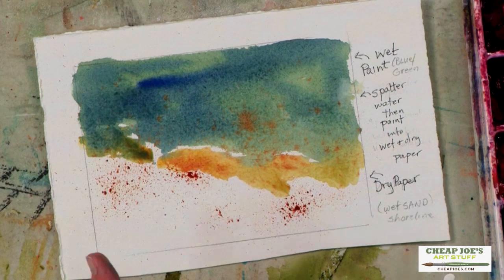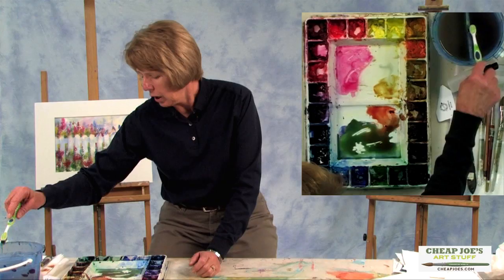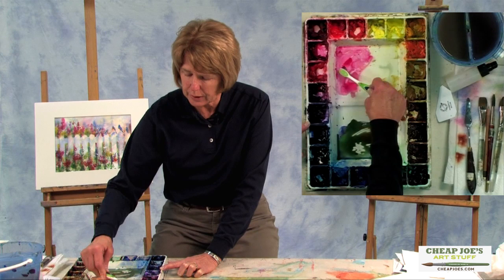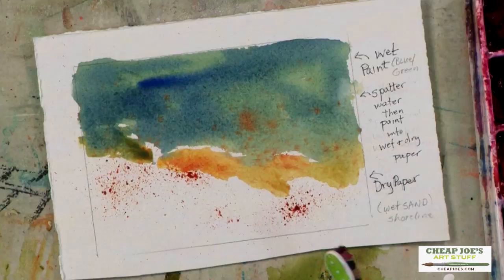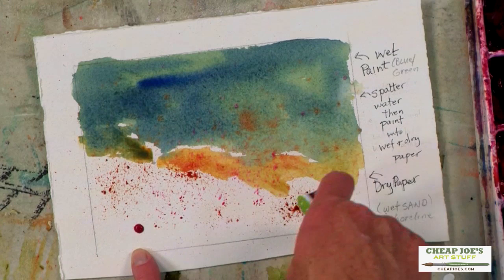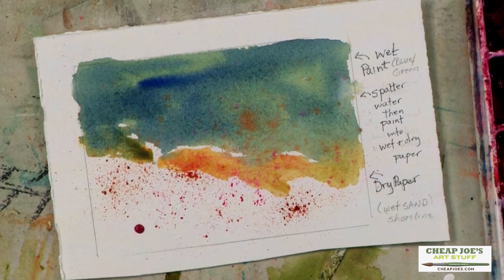Now if you want to change colors a little bit or put a secondary color in there, clean your brush. And you can put a little pink in the sand — there's always a little pink in the sand. Just along the edge where it's dry, it's going to stay. That shows you how when the water drips out of your brush, where it's dry it'll stay put, but in the water it kind of diffuses.